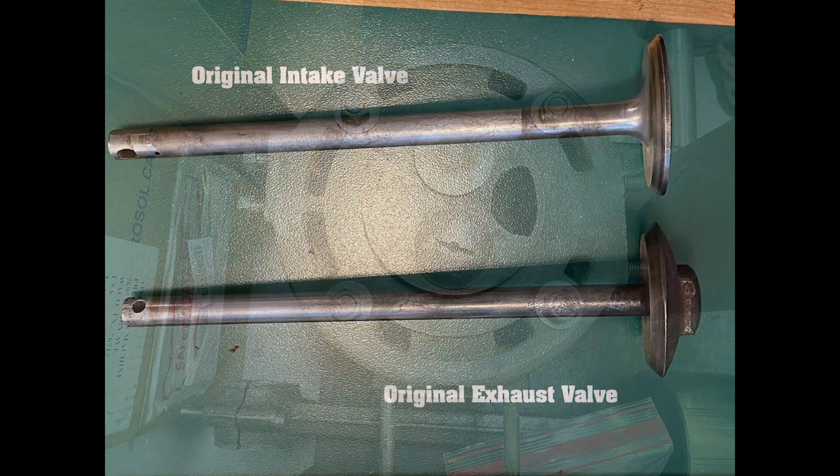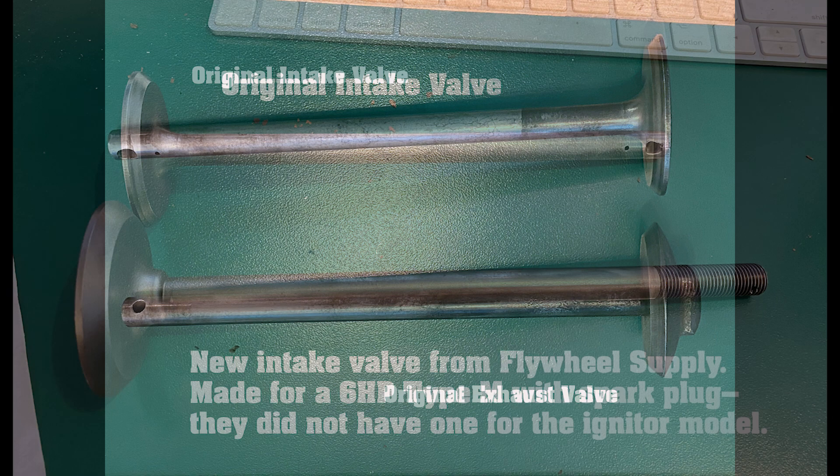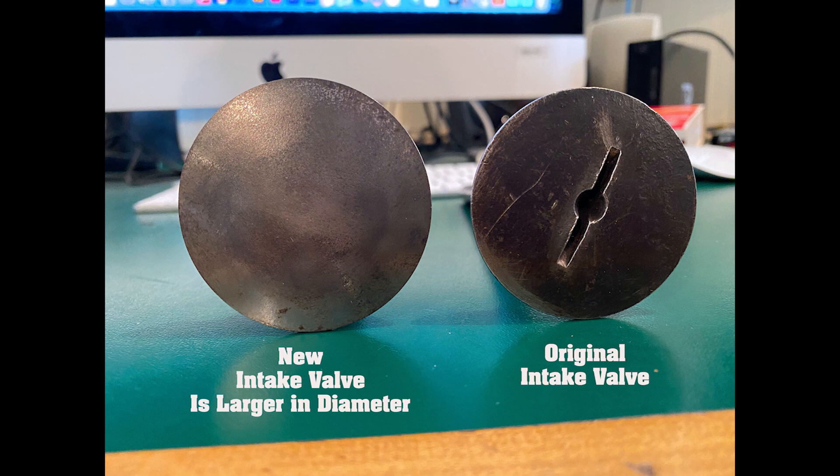The exhaust valve was worn down pretty bad. The intake valve was probably okay, but I decided to order a new set from Flywheel Supply. On arrival, they were beautiful — brand new valves. But my engine has low-tension igniter ignition. Most six-horsepower Type-M's are high-tension spark ignition and have larger pistons and valves, as Paul at Flywheel explained. While they would work, I decided to keep the new valves and find an automotive machine shop.